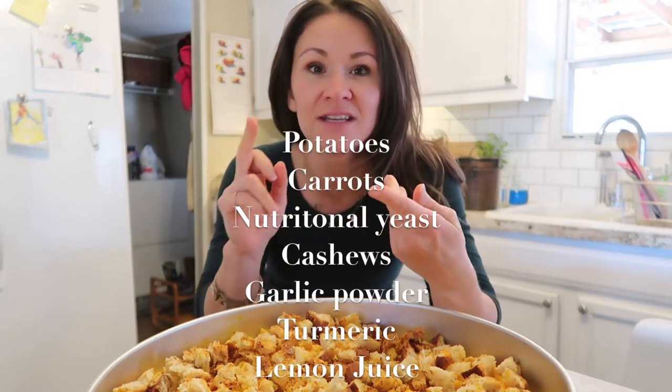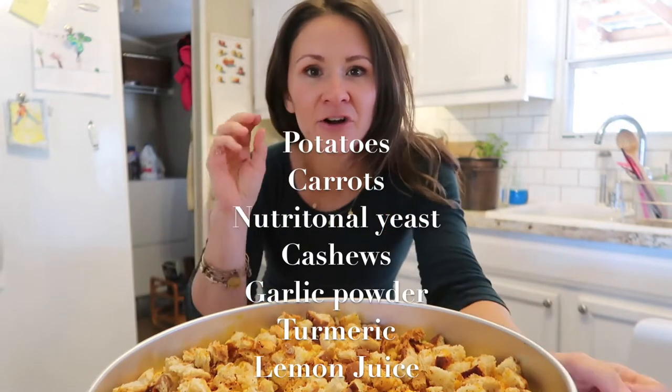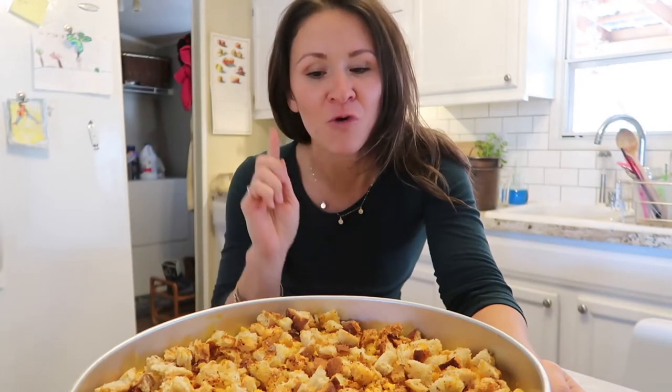I'm going to take you for a quick run through of how I veganize these recipes. Mac and cheese — basic mac and cheese sauce. I'm going to combine potatoes, carrots, nutritional yeast, cashews for fat, garlic powder, and a little bit of some kind of acidity. Boil it all together, blend it, pour it over pasta. I made some croutons to go on top and subbed out the butter for olive oil.